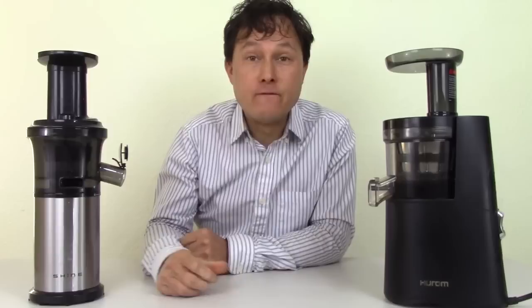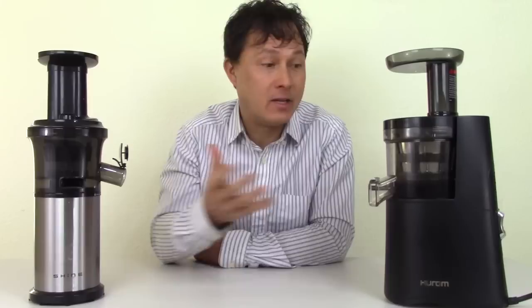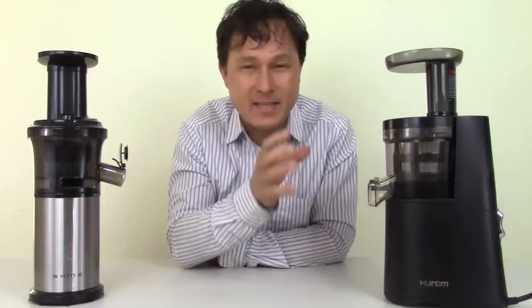This is John Kohler with discountjuicers.com. Today we have another exciting episode where we're going to compare two vertical slow juicers head-to-head against each other, so you guys can find out which one would be a better purchase if you're considering getting a vertical single auger style juicer.